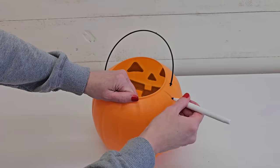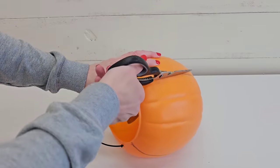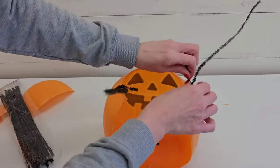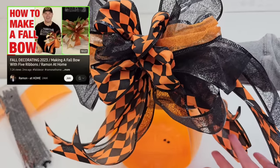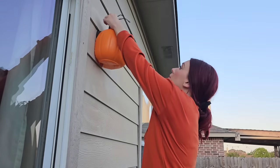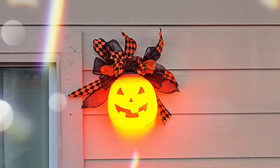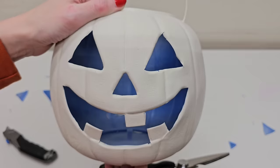Cut out the back part of your pumpkin — about one-third. I just used regular kitchen shears for this since these pumpkins are not very thick and are easy to cut into. Replace the flimsy plastic handle with tinsel stems or wire, and make a bow. I followed Ramon at Home's tutorial for the bow — I'll have his video linked in the description. Add this to your outdoor light. It looks super cute during the day and at night — just a fun Halloween decor piece.